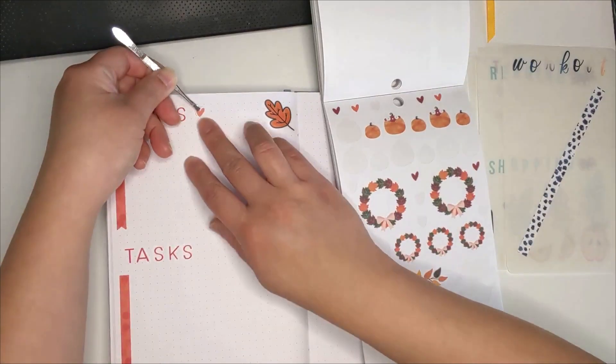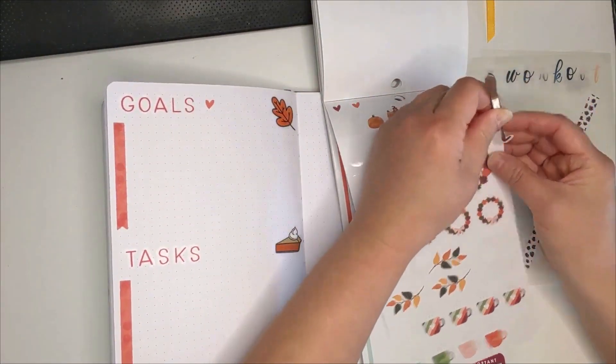The page felt a little empty, so I took a few heart-shaped stickers to add to the page.